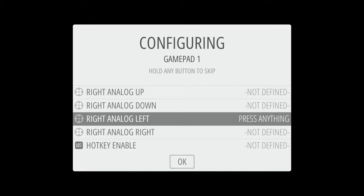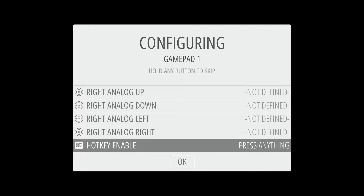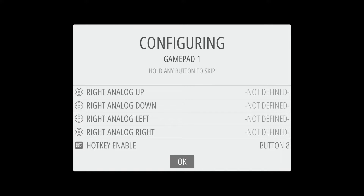Go down to the hotkey enable here. The hotkey is used when you're playing a game and want to exit and go back to your game collection menu. For this specific controller, I recommend hitting the Select and Start buttons at the same time. Just tap those together — don't hold them down, just tap them. You'll see that populates in there, and then just hit A to select OK.